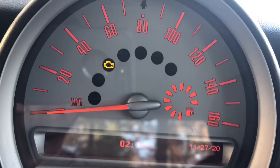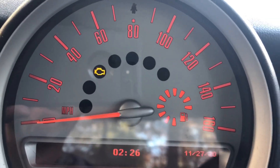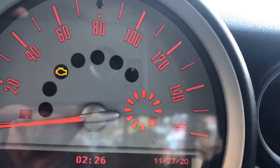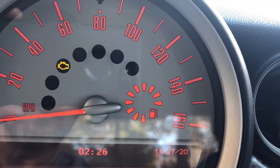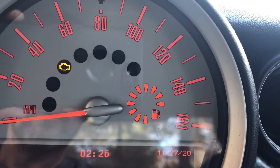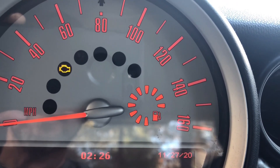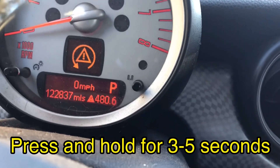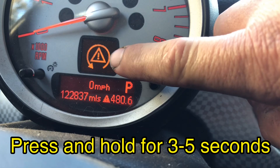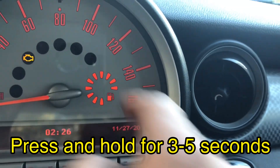When you first want to turn it off you can press it once, but if you want to turn it all the way off, press and hold — you'll see the first indicator come on, then keep watching the tachometer until you see the second indicator appear and the first one turns off. That takes about three to five seconds.